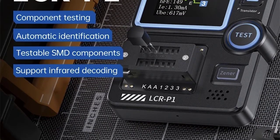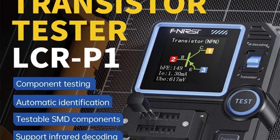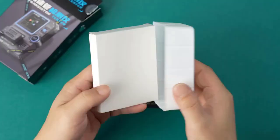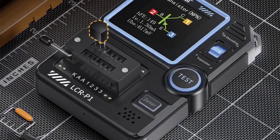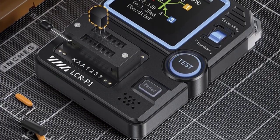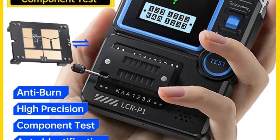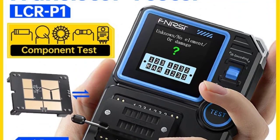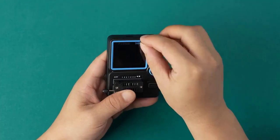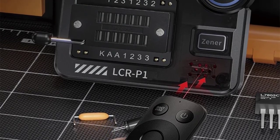The FNRC LCR-P1 is a compact, multifunction transistor tester designed for measuring various electronic components. It tests transistors (NPN/PNP), MOSFETs, diodes, and triodes, and measures capacitance and ESR. It automatically identifies component type and pin configuration, helping avoid incorrect connections, and includes built-in safeguards against overvoltage/overcurrent. It also measures equivalent series resistance (ESR) of capacitors, useful for diagnosing faulty electrolytic capacitors.